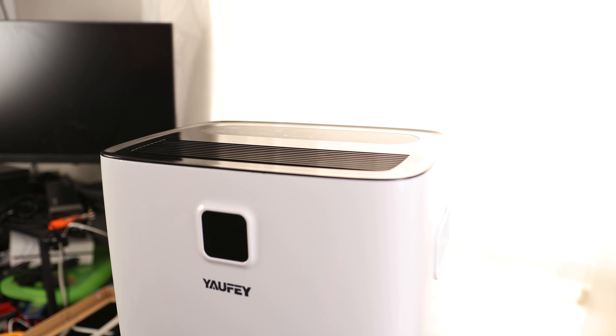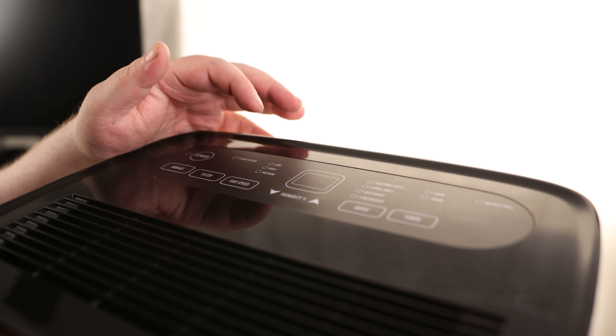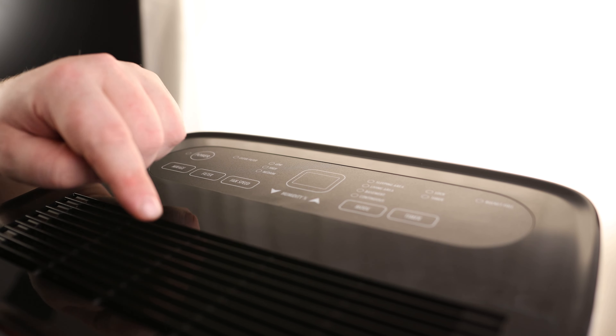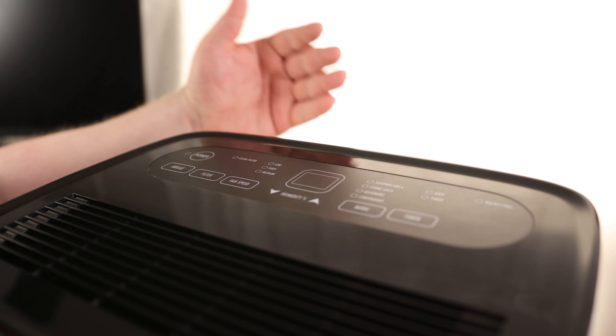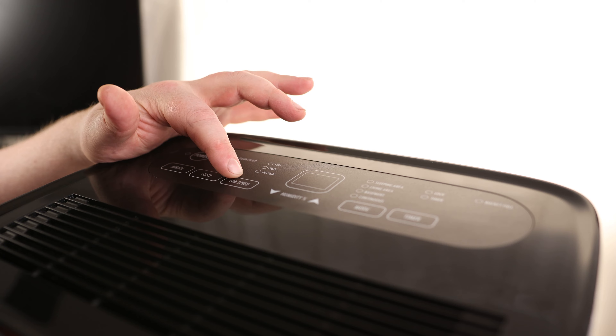That is very sleek looking. We've got a pretty nice interface on the top — we've got power, mode, filter, and fan speed. I just noticed looking in here this isn't just a standard fan; this is actually a full-on impeller. So this is going to be able to push a lot of air, which is very important for a dehumidifier. In order to pull the water out of the air, it has to be able to push air, and this one will definitely be able to do it.